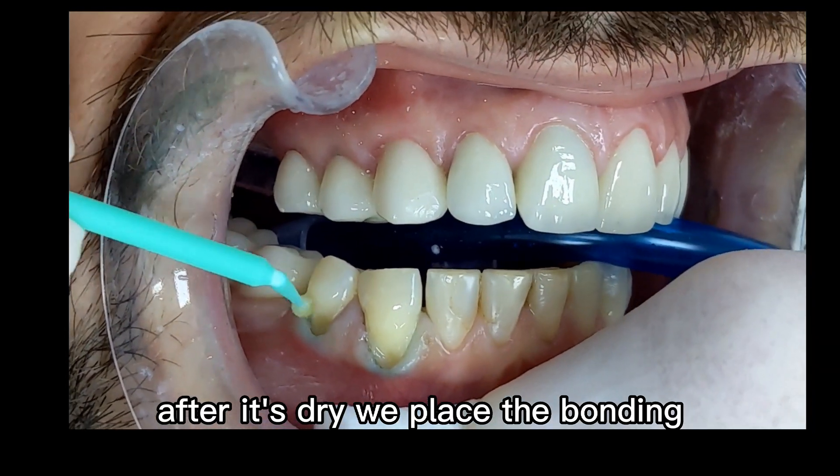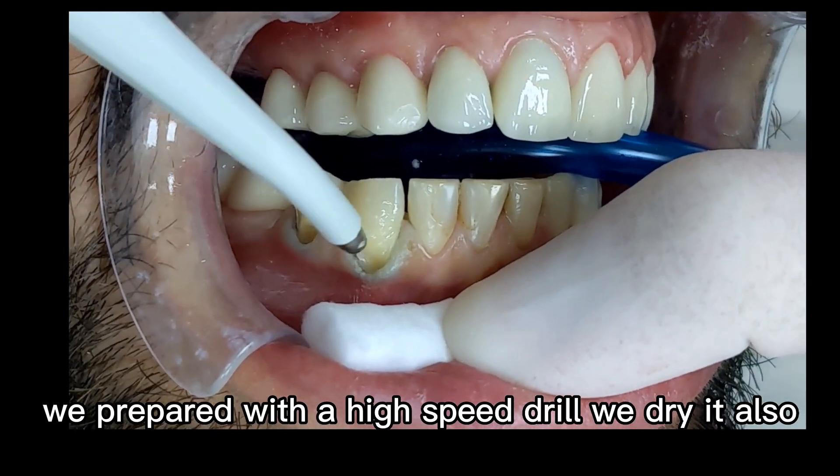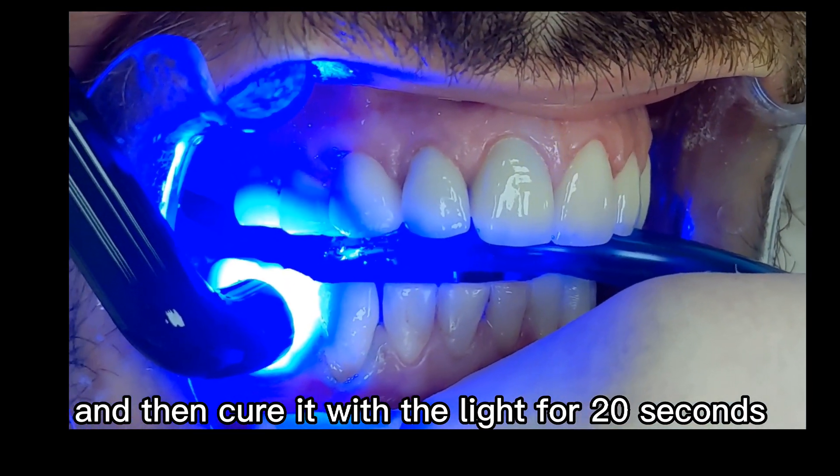After it's dry we place the bonding. It's important to cover the surface we prepared with the high-speed drill. We dry it and then cure it with a light for 20 seconds.